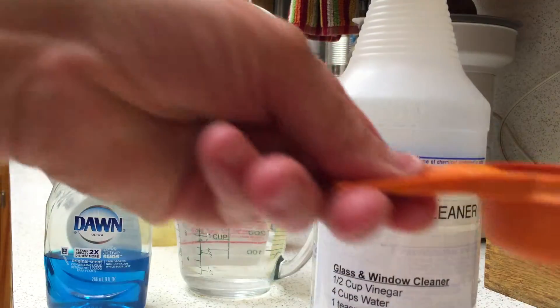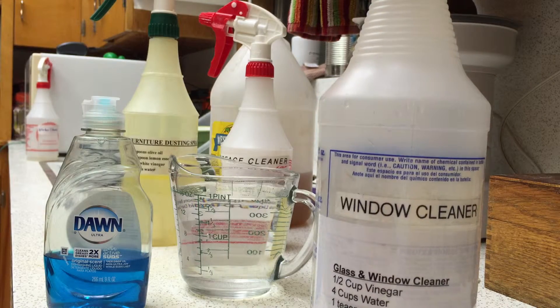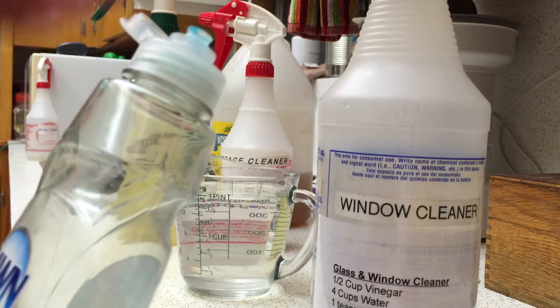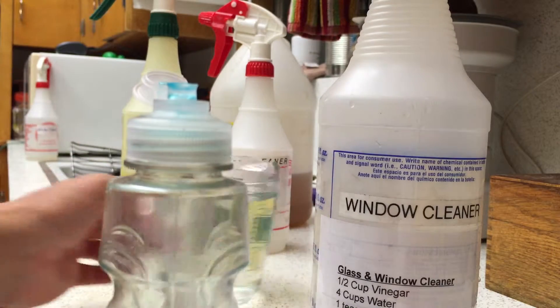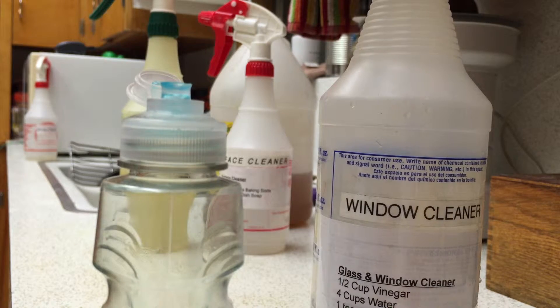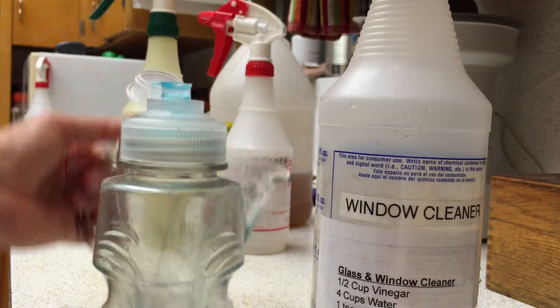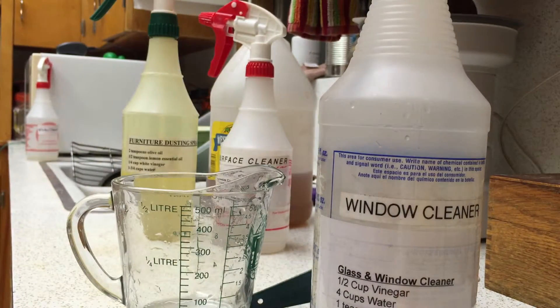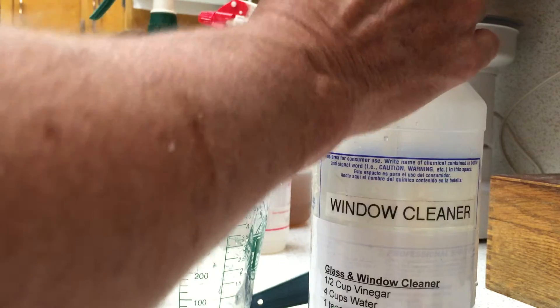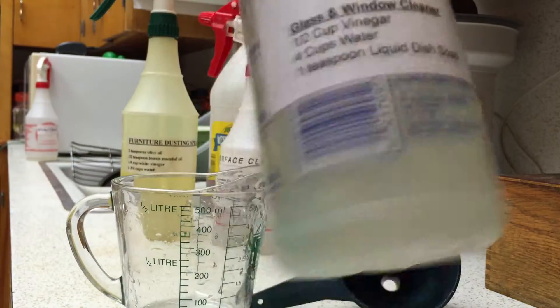I'll take the vinegar — a quarter cup since we're halving the recipe — and just kind of eyeball it. Half a teaspoon of dish soap, and that's all there is to it. Then you just put the nozzle back on, shake it up until it's dissolved, and you've got some great window cleaner. It works great with newspaper, paper towels, whatever you've got.